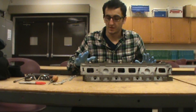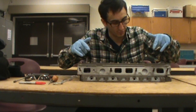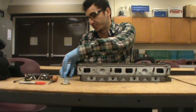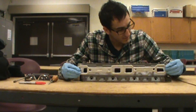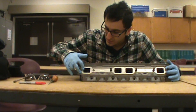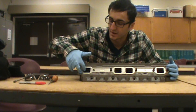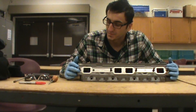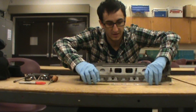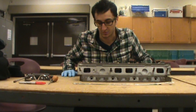Hi guys, Anthony here at DOI Auto Tech. We're going to be showing you how to port match today. We're going to be showing you here on the exhaust ports because I do not have the intake gasket at the moment. Basically all we're trying to do is improve our volumetric efficiency, because the more air we can get in and out of the engine at a given time allows us to put in more fuel and get it out quicker — hence more horsepower.